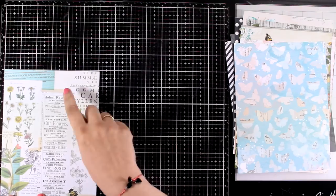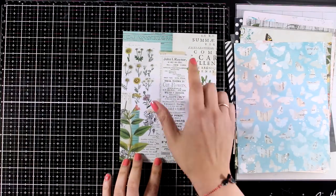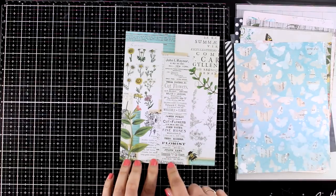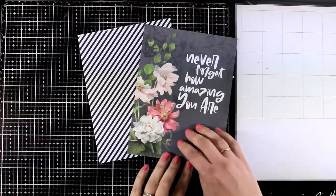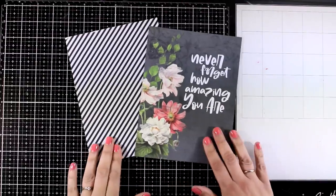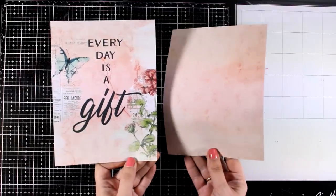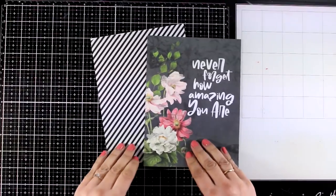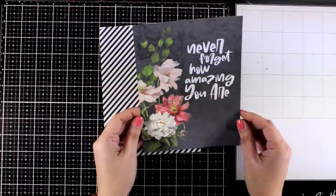These papers are 6x8 and they are perfect for creating slimline cards, either the standard big slimline card or the smaller size. I decided for today to use the pattern papers and show you different ways on how you can use them, as lately we mainly stamp and never use pattern paper, so I always like to share these kind of cards when I have the opportunity.